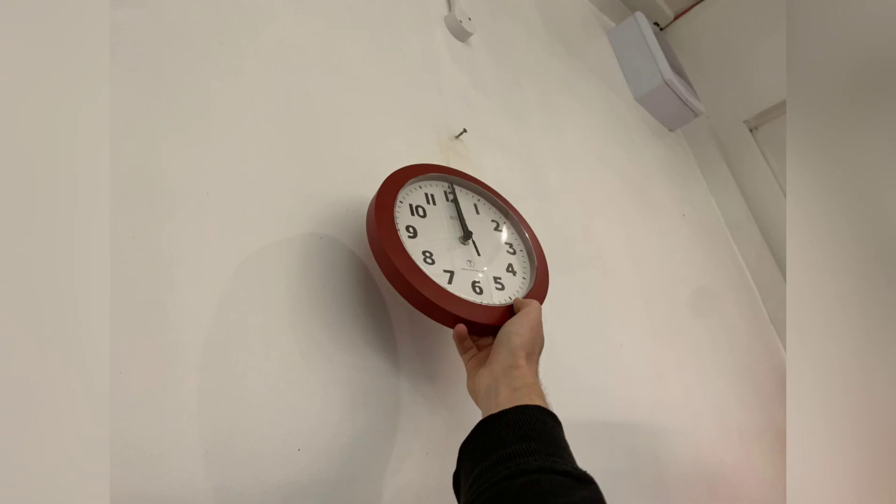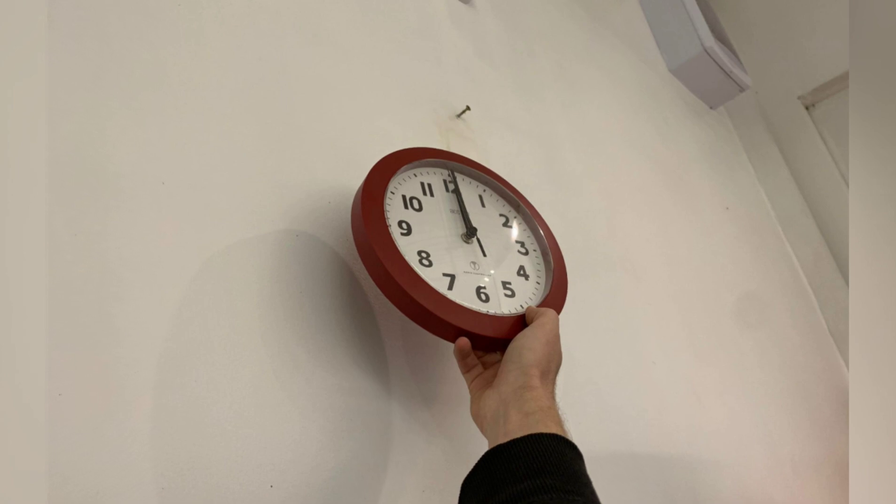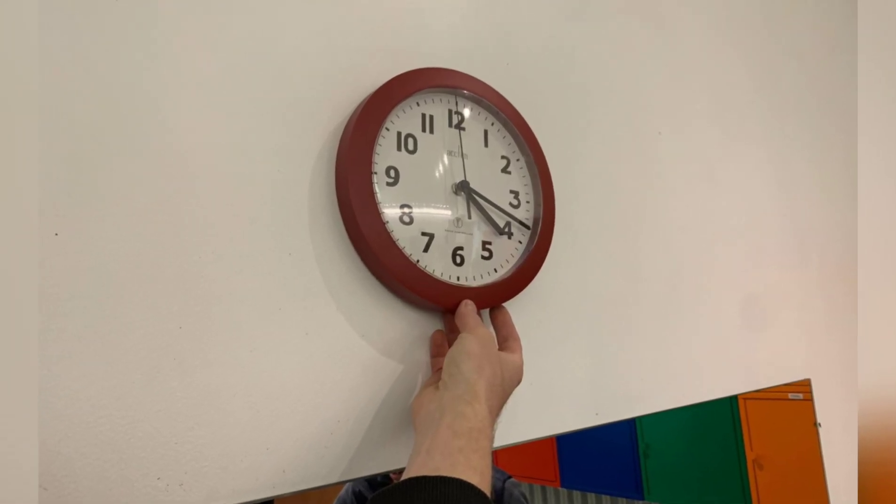Robert noticed the clock was wrong in the kitchen for a couple of weeks, maybe because it was so high. So we made it lower down so it's easier to change the battery.